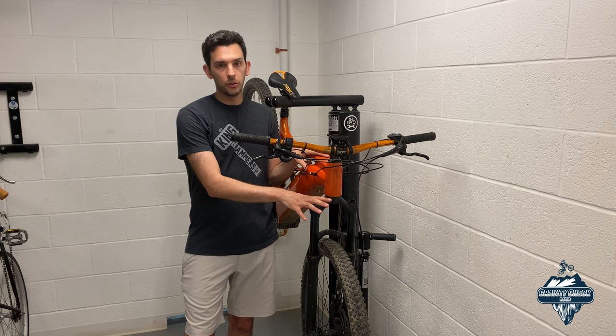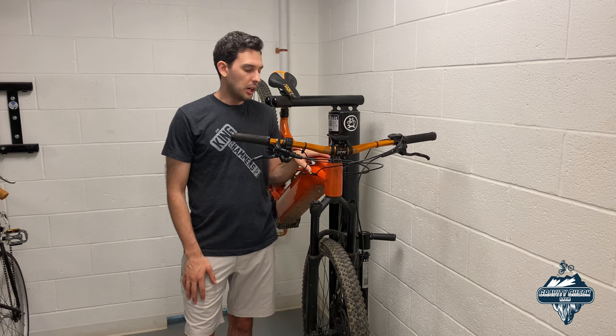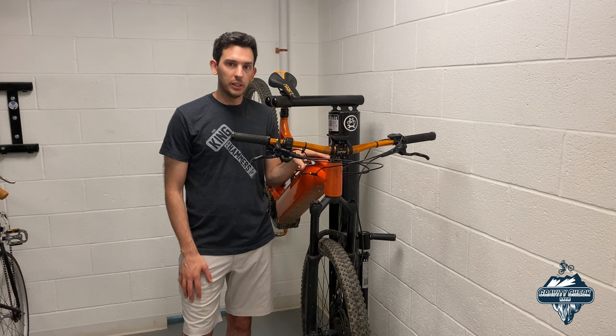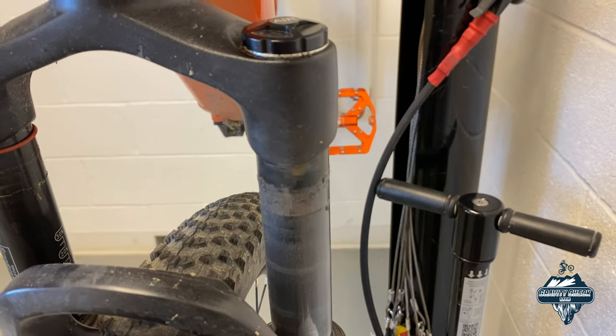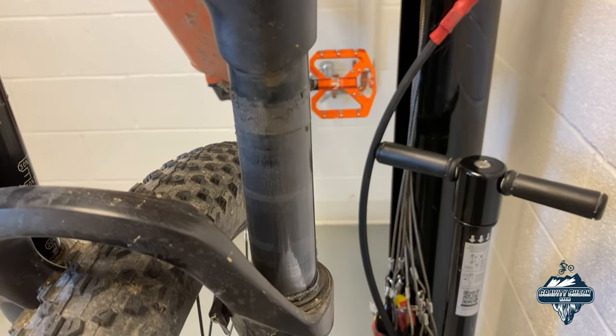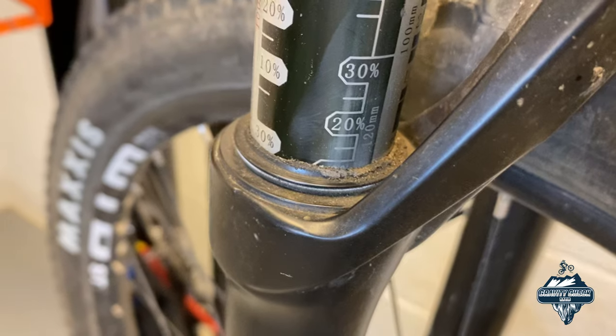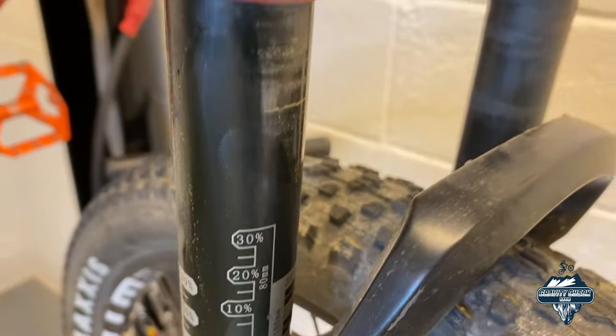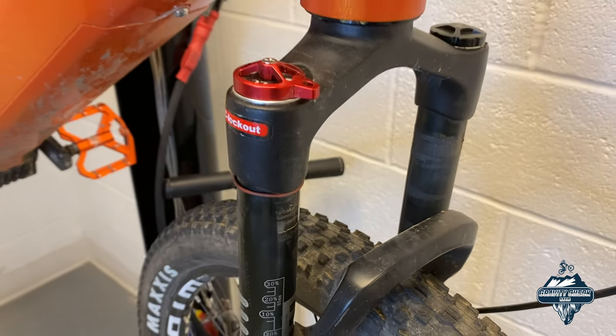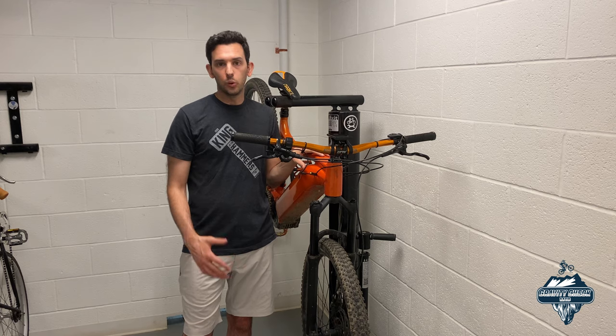If you guys follow the channel, you'll know that I'm running the Zitto 140 millimeter fork on the e-bike. That fork has been giving me some issues. The first issue is the fork tube is leaking on the left side. The other issue is that under hard braking there's a lot of vibration from the fork.